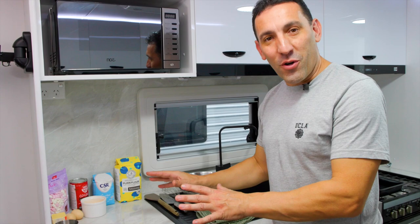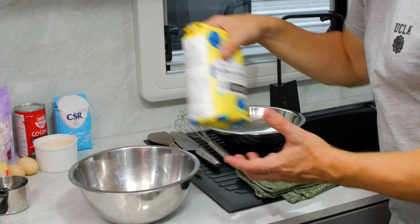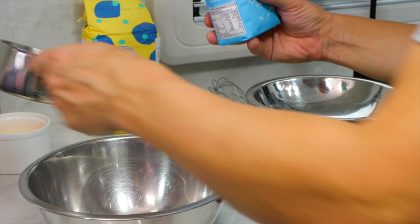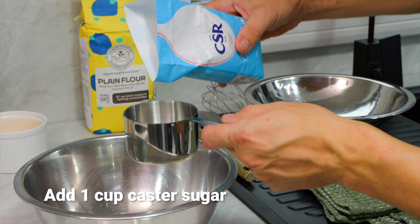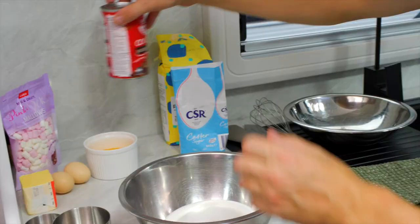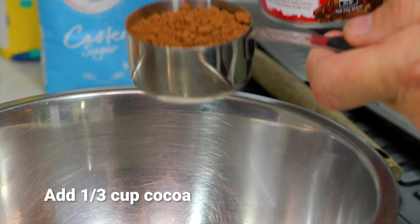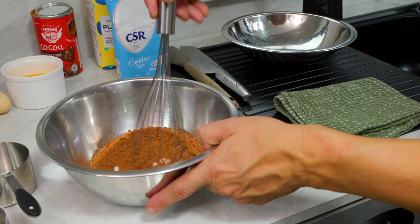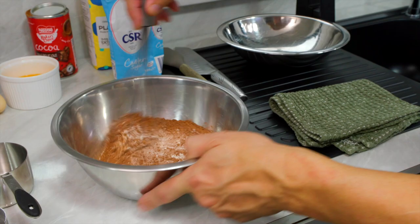I'm going to start off with the dries. For that I'm going to need one mixing bowl. Get our plain flour in first — half a cup of plain flour, one cup of caster sugar, and a third of a cup of unsweetened cocoa powder.